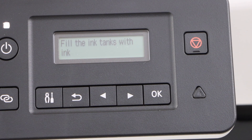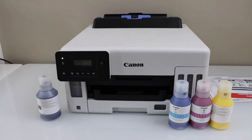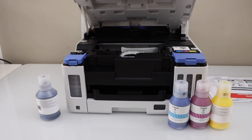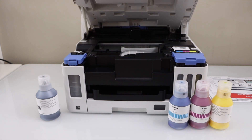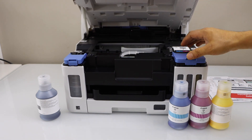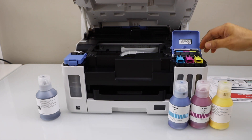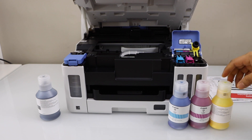The next step is to fill the ink tanks. To fill the ink, lift the ink chamber — you can just lift this section up and it will stand itself. Let's start with the color ink and fill in the ink tank. We can start with any one of them.